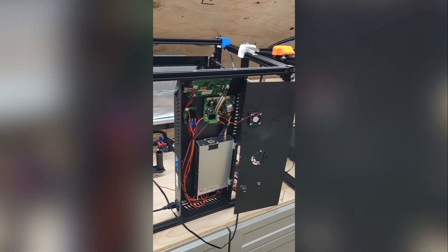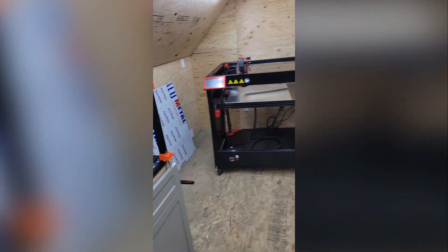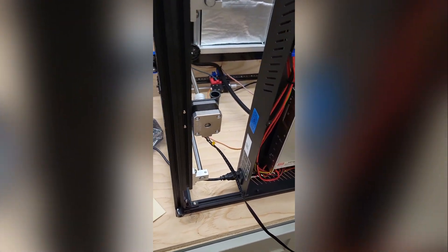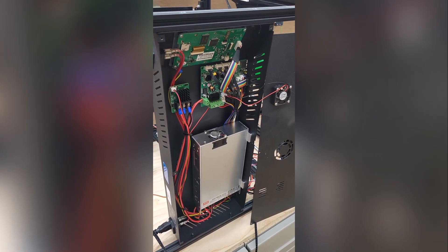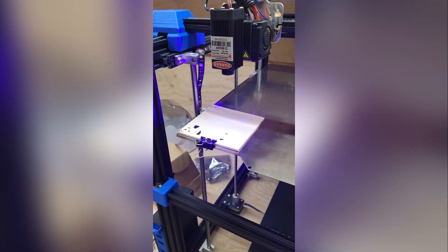I've got one of the 3D printers on its backside, the other two are printing away, and the other one is coming together. We got the bottom panels on and I'm starting to attach the side panels. I'm also about to install a laser engraver on this one — going to do some of the wiring. It looks like it's a pretty easy, simple plug-and-play, so it should be really fun.